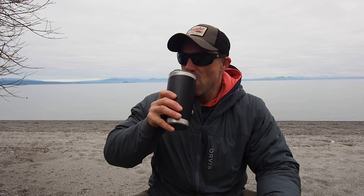Friends, buddies, pals — welcome back to another video. It's Friday, time for a Friday filler. This week I'm going to tell you all about the new Blackout rod from Orvis.